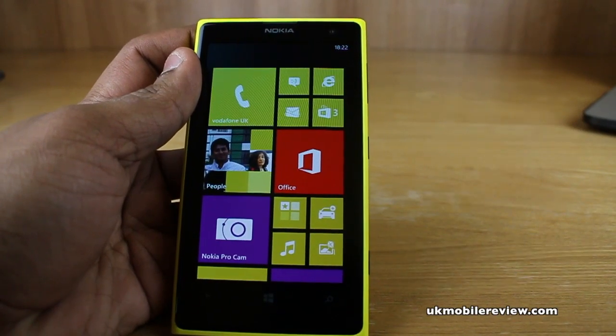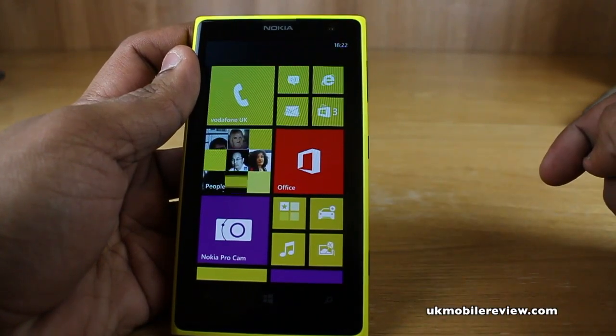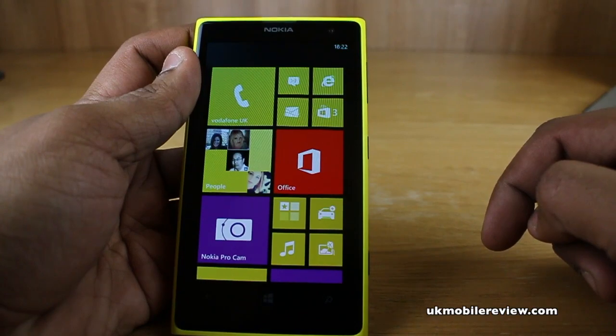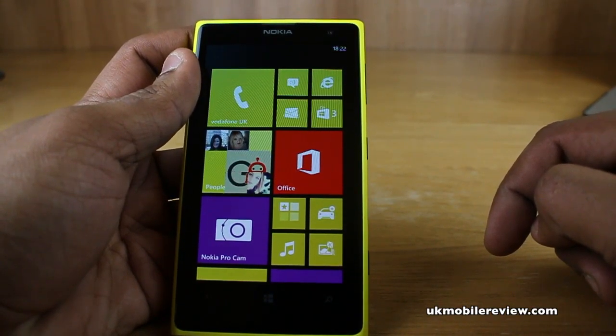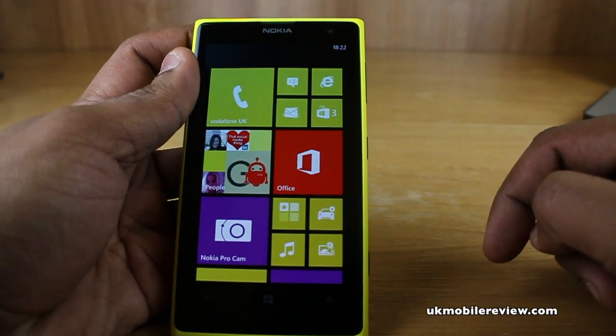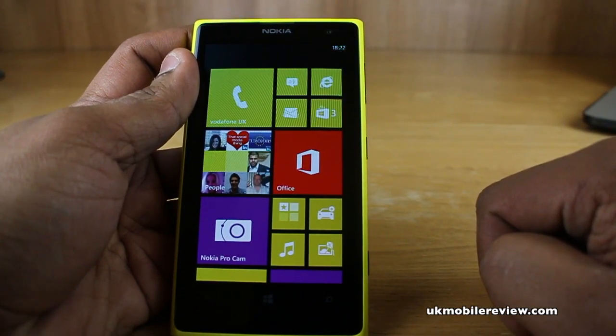What's going on guys? It's Neera from Uke Mobile Review. The Nokia Lumia 1020 and all of the Windows phones come with Here Maps, which has offline map download capabilities. This is really handy if you know you're going away and you don't want to use your data connection to download an app whilst you're abroad, which could possibly lead to a lot of data roaming charges. We're going to show you how to download offline maps to your phone.